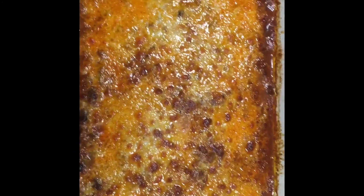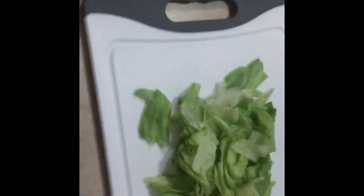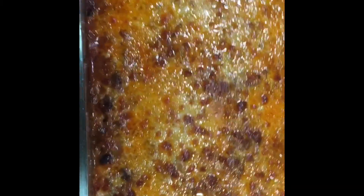He put it in the oven at 400 degrees and caramelized it, and we're going to have it with some lettuce on top, cheese and sour cream — definitely sour cream on top — and have it with some chips, tortilla chips. So stay tuned for Tuesday night.